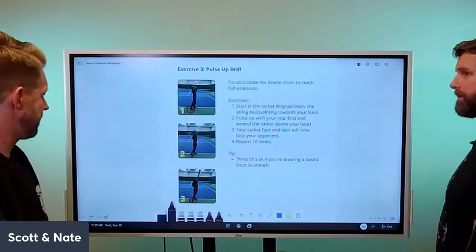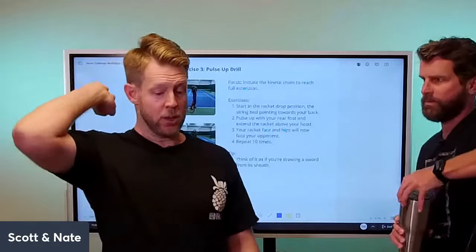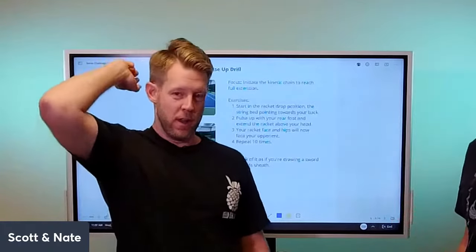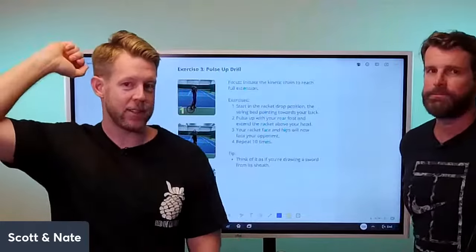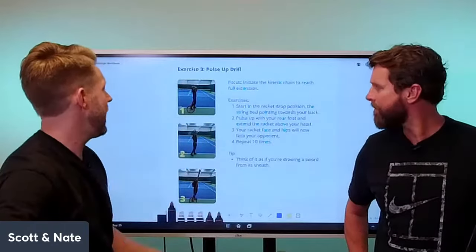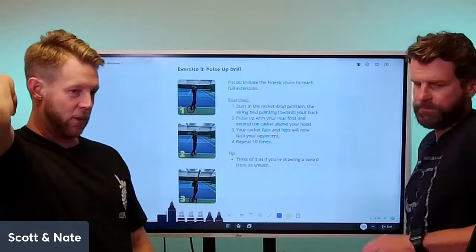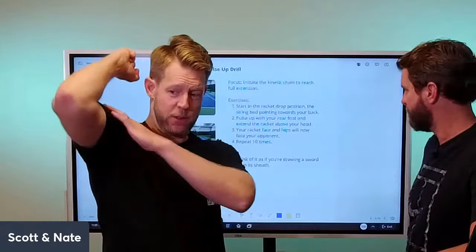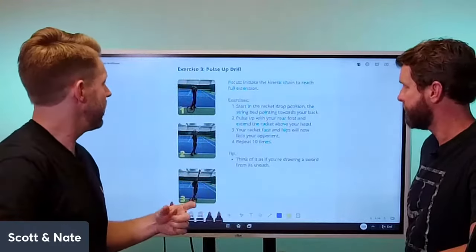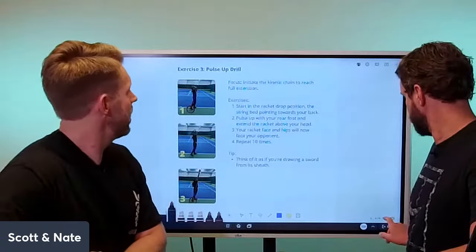The pulse-up drill: imagine your racket weighs just a little more than you can pull up with your tricep alone. You need to activate your legs to help get that racket moving. It's about activating the back foot to trigger the hip, which triggers the elbow. Think of it as having a heavy weight — you can't lift it with just your arm, but when you bend your knees and pop a little, the weight floats up. That's how you sink your leg strength and power into the serve.